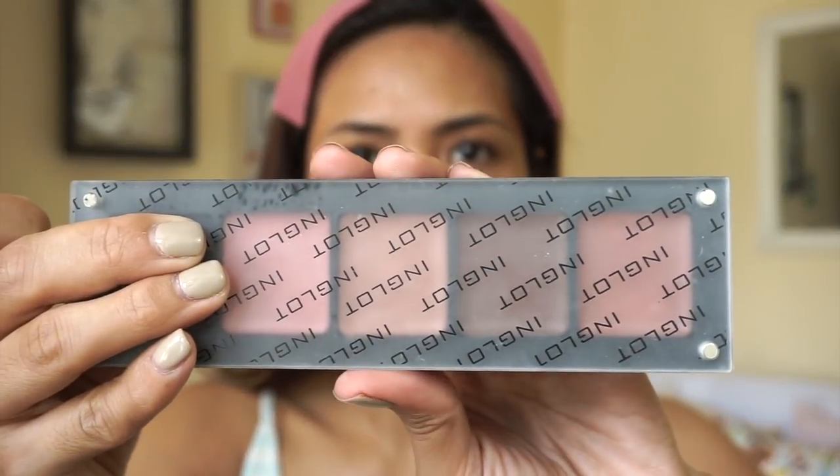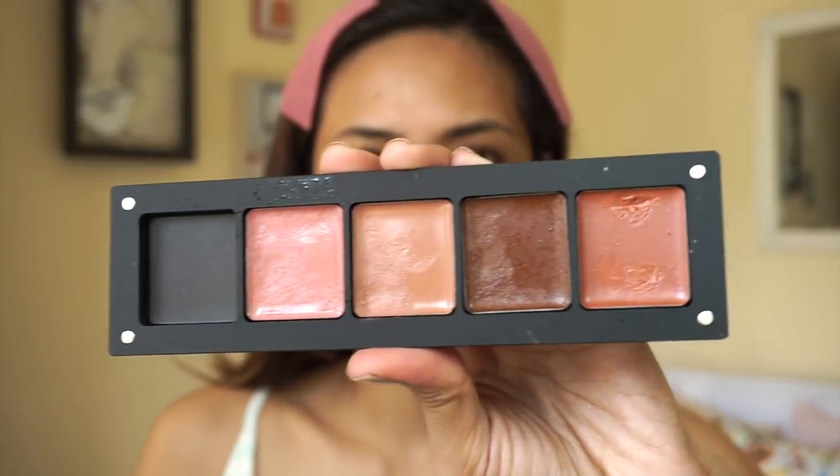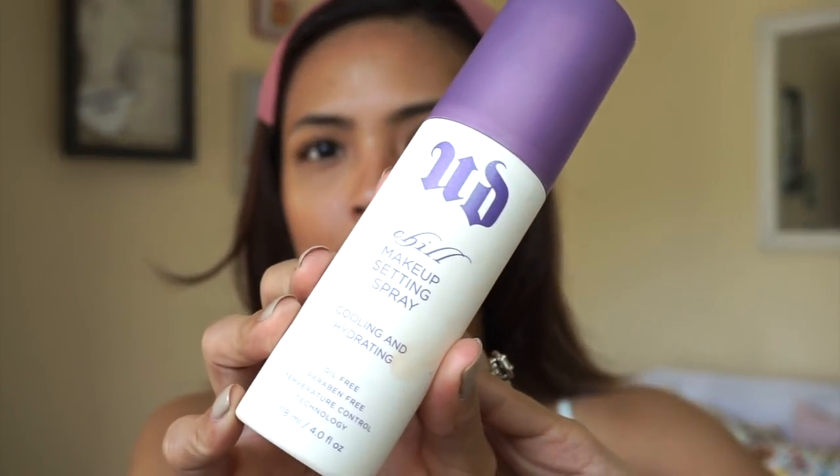For the lips, I'm going in with this Inglot Custom Palette. I can't decide what to use so I'm just gonna put colors together and see what happens — that's okay, right? And we're all done! But I need to set everything in with the Urban Decay Chill Makeup Setting Spray. Let it dry.